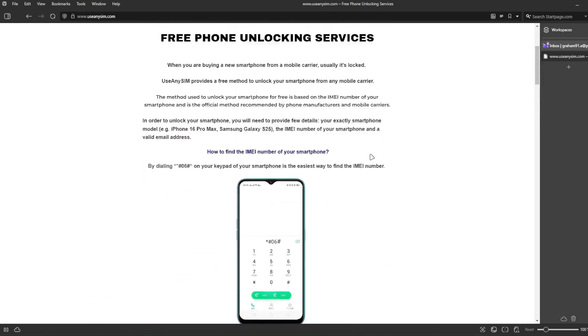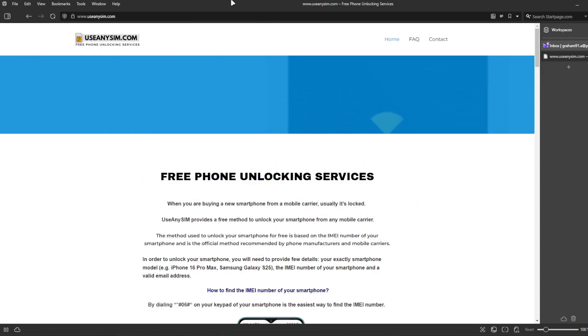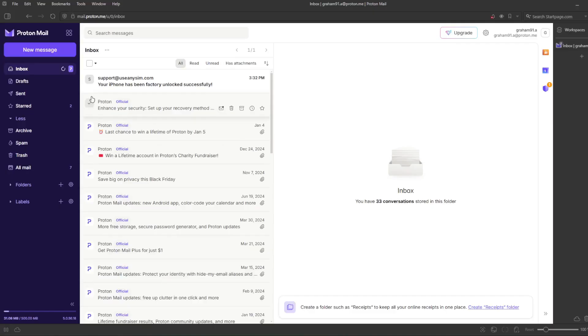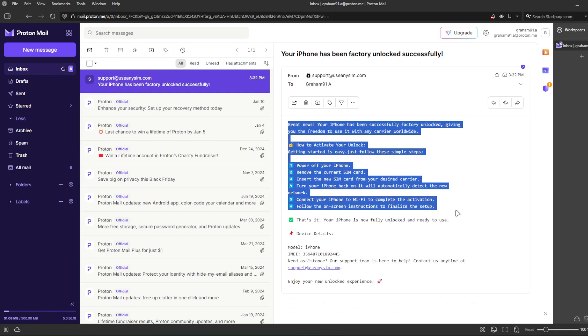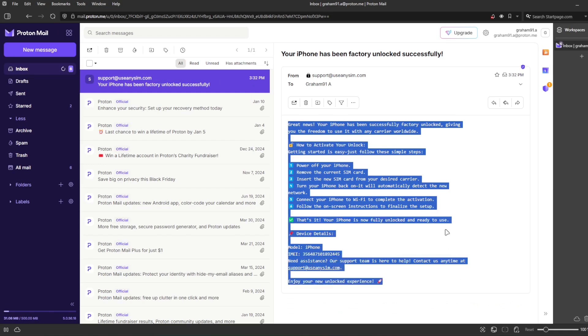I'm going to show you how the email will look after you receive it. Here is my personal email account — this is the email I just got, and it says: 'Your iPhone has been factory unlocked successfully.' The email confirms that your iPhone has been successfully unlocked. The last step is to connect your iPhone to Wi-Fi to activate the unlock. That's the way you do a network factory unlock.